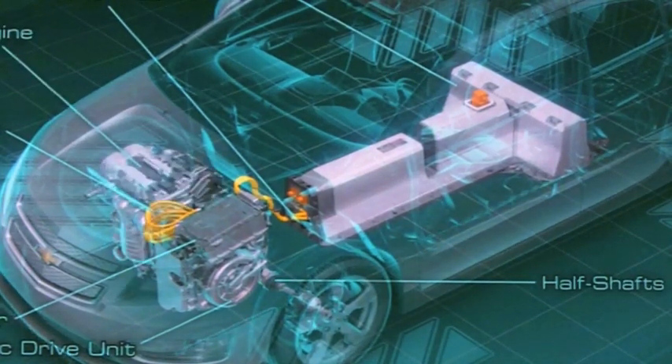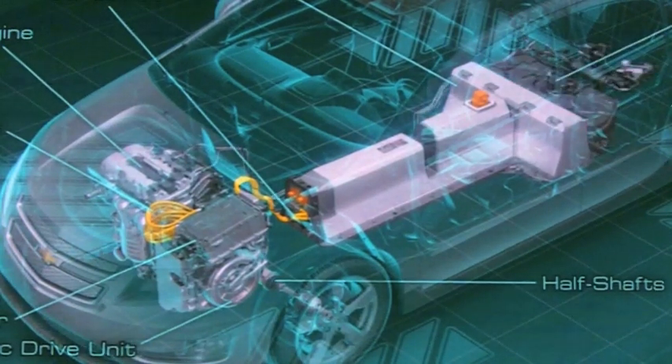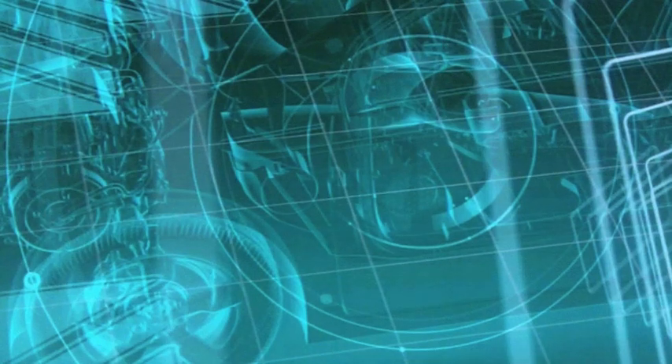And when we get into range extending mode, the internal combustion engine draws its energy source from the fuel tank to provide that additional supplemental energy. So we're going to do a deep dive now into the actual drive unit.